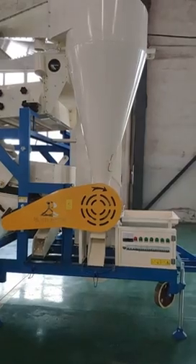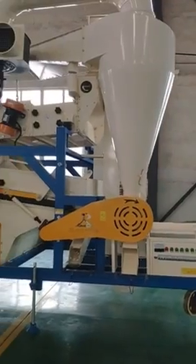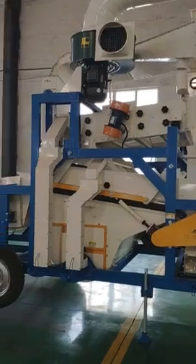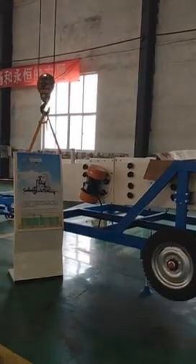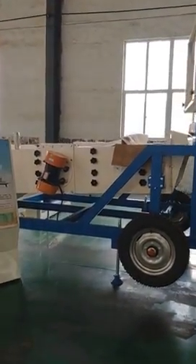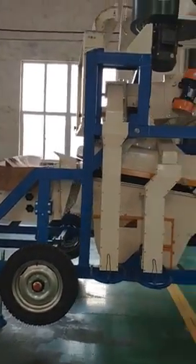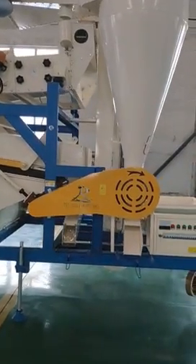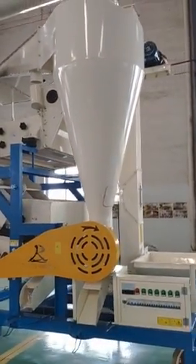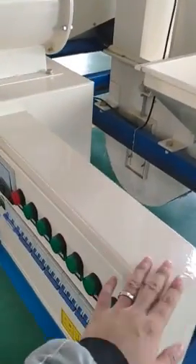This one is our 5XZS10D Seed Cleaner. It's a hot sale model in Sudan. Most customers buy this machine for cleaning grain like sesame, soybean, and many other grains.